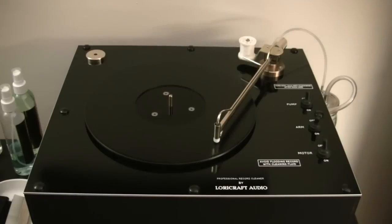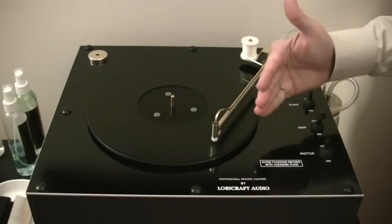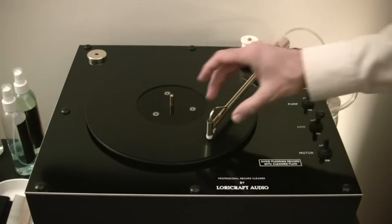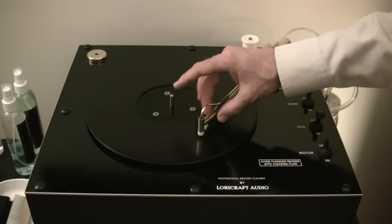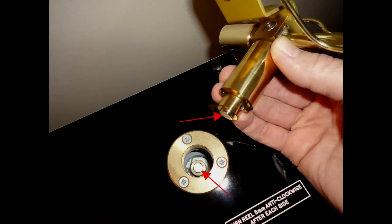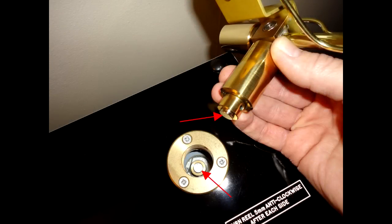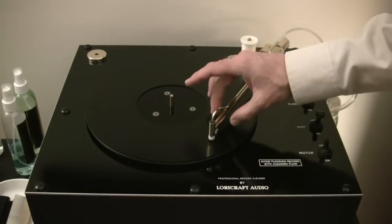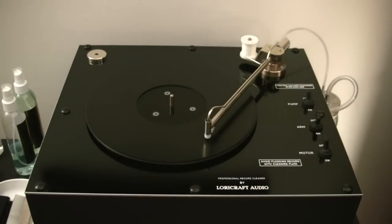What this magnetic clutch accomplishes is: when the motor is engaged and the arm is pulling itself across the record being cleaned, it allows you to grab the arm, stop it, back it up, move it forward — do whatever you want — without damaging the gearbox motor. Those two magnetic mating surfaces hold enough tension where the motor can pull the arm at will across the record; however, it slips just enough where if you had to pull or move it, you don't damage the mechanism. A very interesting way of solving a problem.